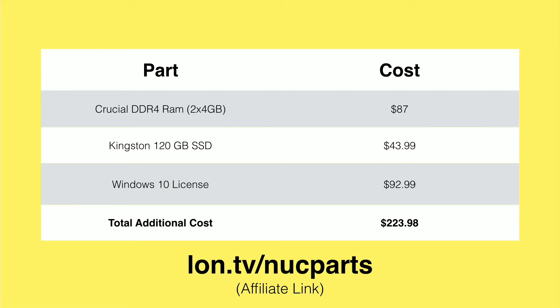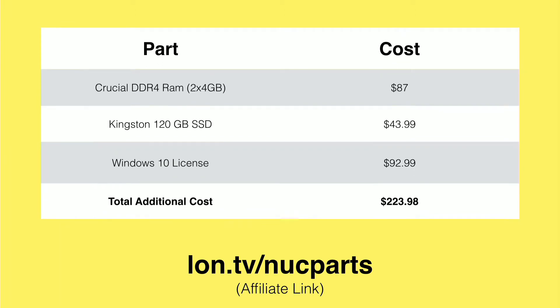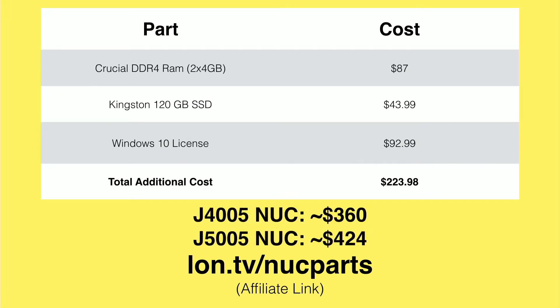No matter which NUC you get — either the dual-core or the quad-core — these components will work in either of them, and it looks like about $223.98 is the starting point. That was the least expensive entry point I could find. So on the dual-core J4005 device, you're looking at about $360 complete. The J5005 is a little over $400 — about $424 to get that computer completely configured and ready to go.